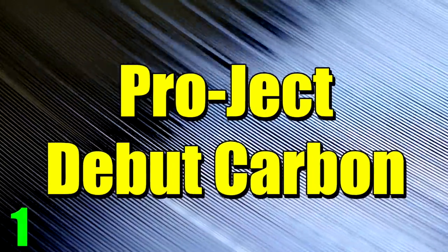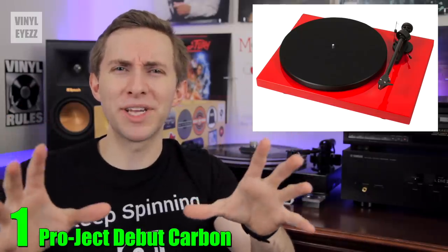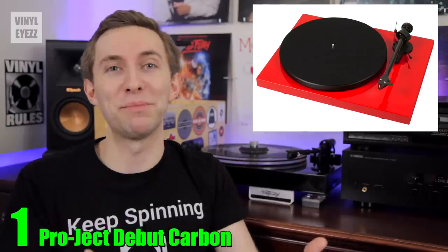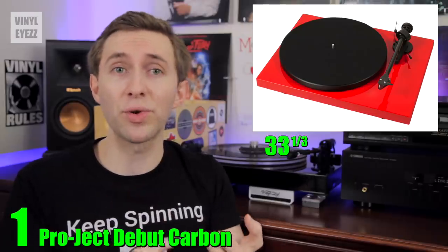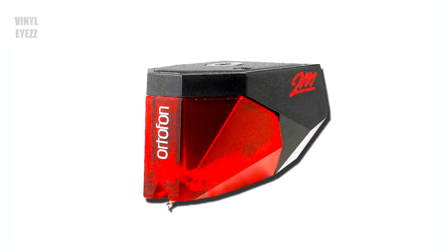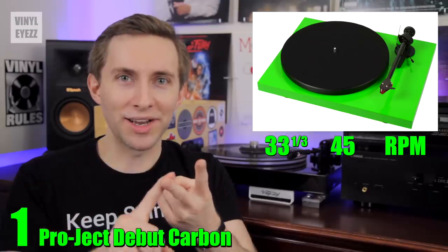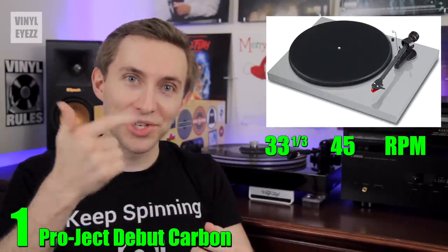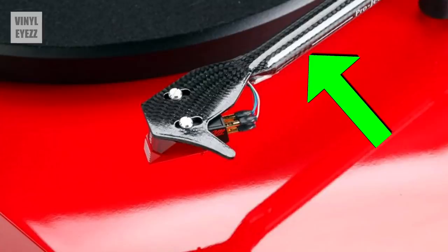And finally, number one — the Pro-Ject Debut Carbon. The Debut Carbon is a belt-driven turntable that spins at 33 and 45 RPM. It has a steel platter, detachable RCA cables, stable isolation feet, and an Ortofon 2M Red cartridge that comes pre-installed and sounds great. It's available in a ton of colors including walnut, green, yellow, blue, white, purple, silver, red, and piano black. The biggest feature is the tonearm — it's made out of carbon fiber, which decreases unwanted resonances and provides an overall higher-fidelity sound.